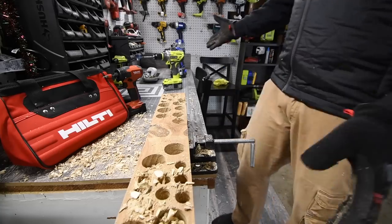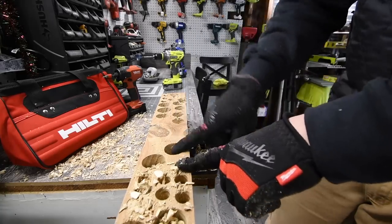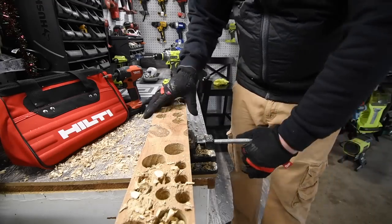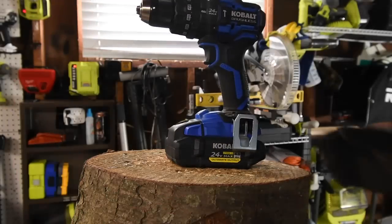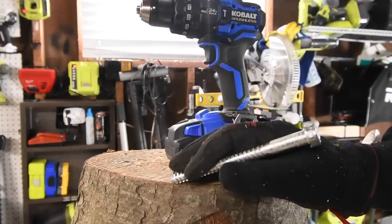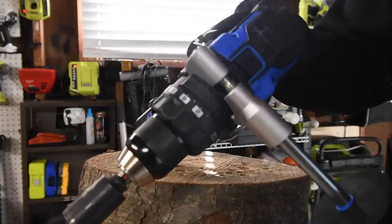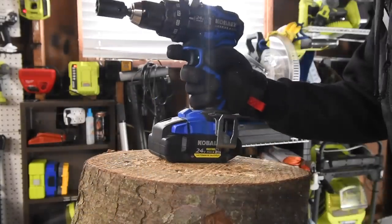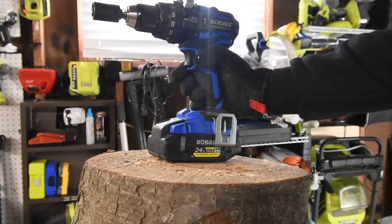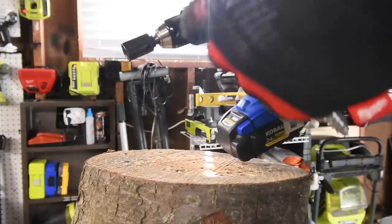Both drills are doing very well — I expected one of them to fail some of these tests because running on the highest speed is hard. Next, we'll drive a six-inch lag screw to see how much torque each has. The Cobalt has a very robust handle — got to give it props. The Ryobi, on the other hand, has the worst handle ever made — Ryobi really needs to work on that.